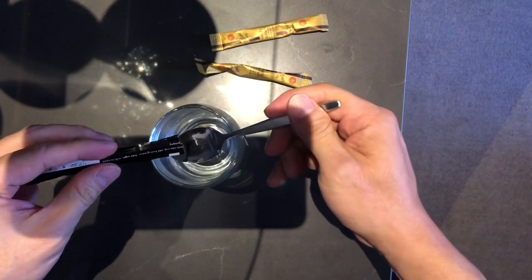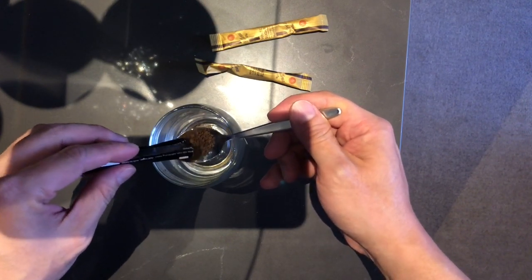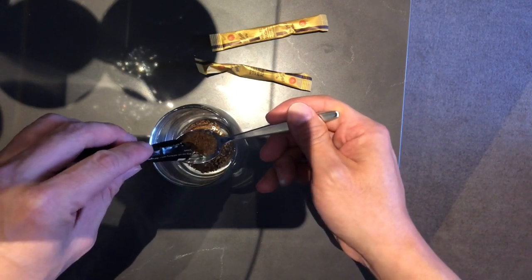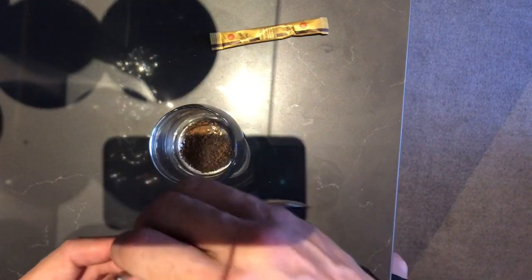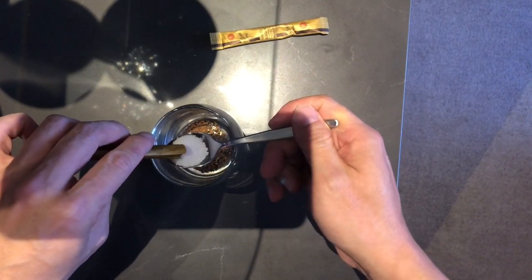So let's see how much portion of coffee I have. I've got one teaspoonful, two, maybe two and a half. The recipe says I'm supposed to use the same amount of sugar, so it will be fine.